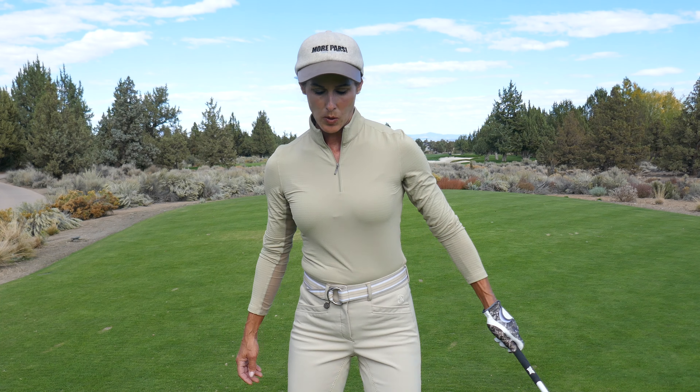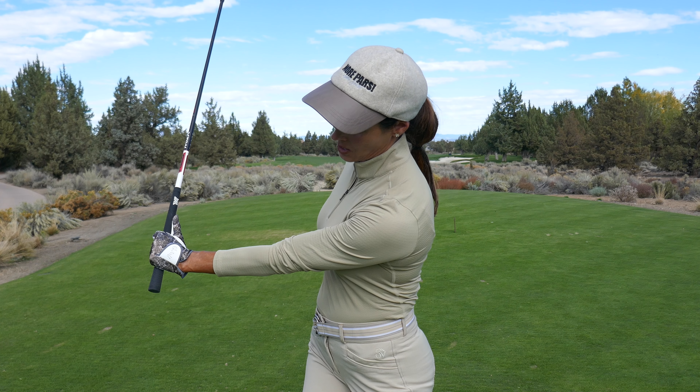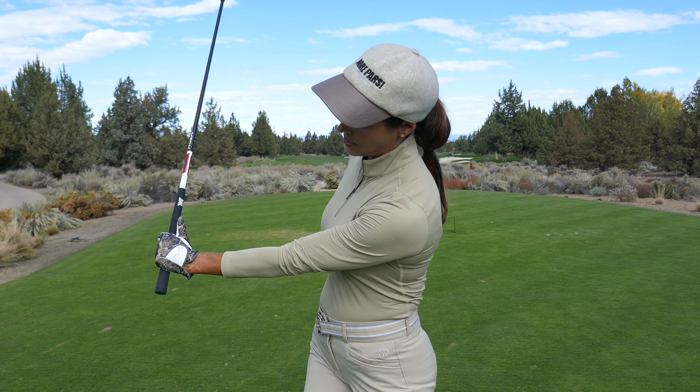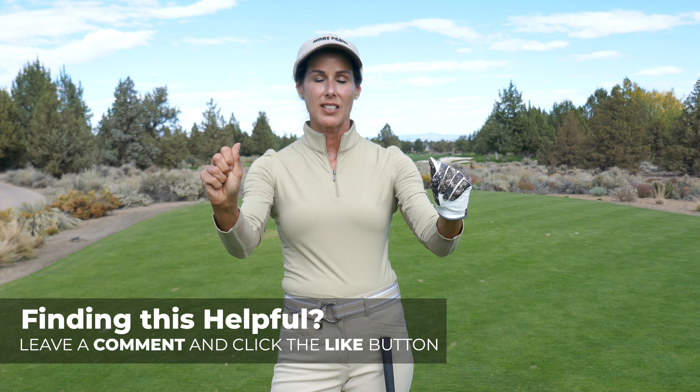The other issue is players are just not really clear on how to hinge the club. So how do we hinge the club? With the lead hand, you're going to go back to lead arm parallel and we have a little vertical hinge with the lead arm. We've got to make sure you can actually do it too, so let's back up and do some TPI assessments and make sure you have mobility in your wrists.